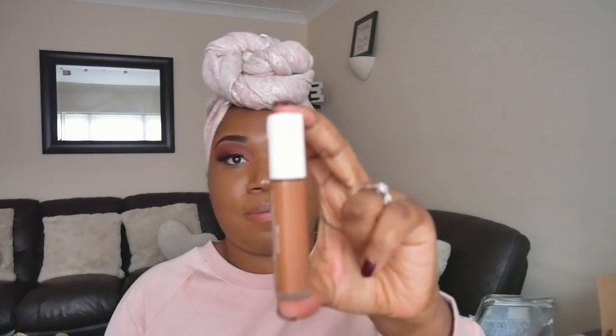I have the concealer in shade 430. I'm going to share my thoughts on it. As you can see, my face is done — I've got my foundation and most of my makeup on, so I'm just going to do my contouring and highlighting using this concealer. Let me take it out of the packaging so you can see how it looks. I also have foundation all over my jumper somehow — girl problems.